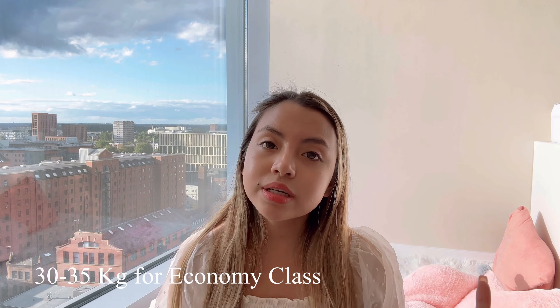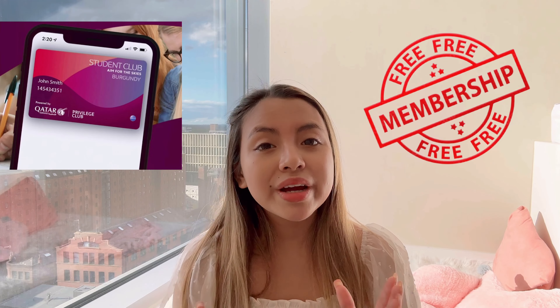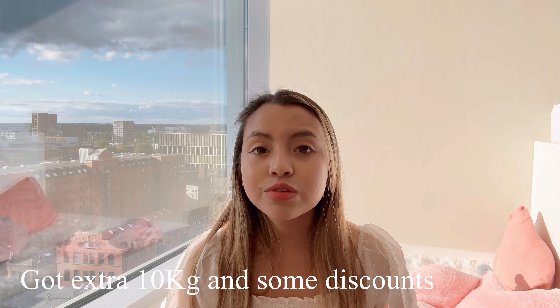Let's start with some special tips for international students. I know you're coming to university in another country, but that doesn't mean you have to bring everything from home. Being an international student myself, I understand the packing limitations you might face. Usually airlines allow 30 to 35 kg of baggage for economy travelers. However, you can take advantage of student clubs or free memberships to enjoy extra luggage allowance. For instance, before I came to the UK, I applied for the Qatar Airways student club membership and got an additional 10 kg of extra luggage along with some discounts.